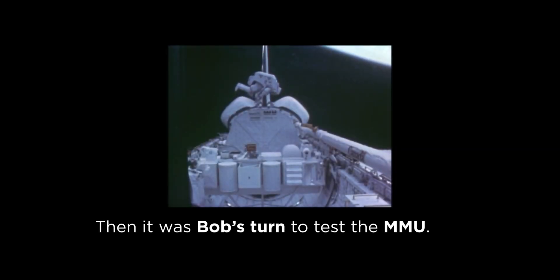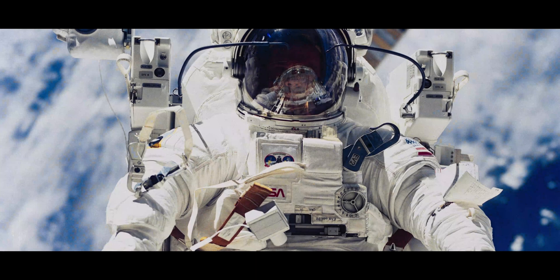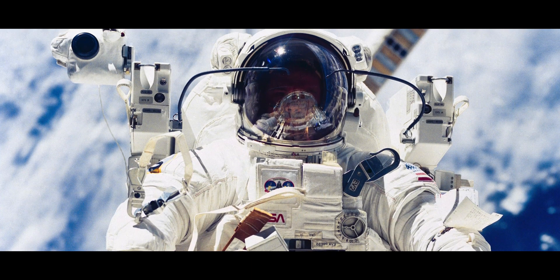I flew the thing and gave it a handling quality rating of 1 — that's the best. You cannot get any better than a 1. It was just so precise; you could thread a needle with that thing.